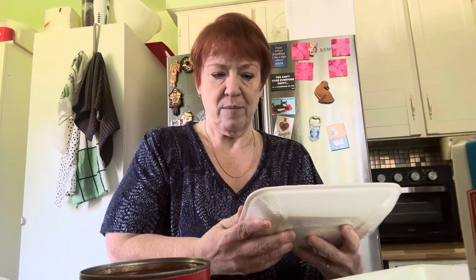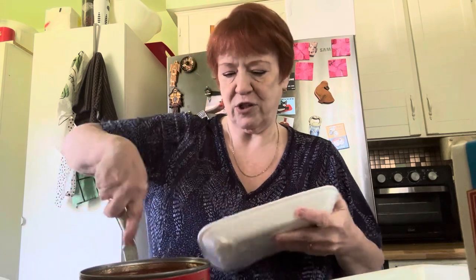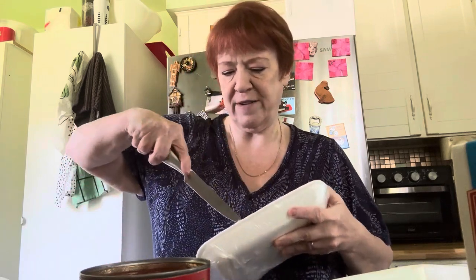I'm going to film this in a few segments and ask my daughter to put it all together because I don't know how to do that. So here we go. First thing we're going to do — I have the trio. You can use ground beef, ground pork, ground chicken, ground turkey, whatever you want to use. I like this one — it's a mix of beef, pork, and veal from our grocery store.